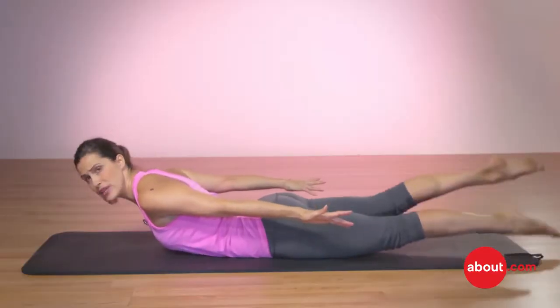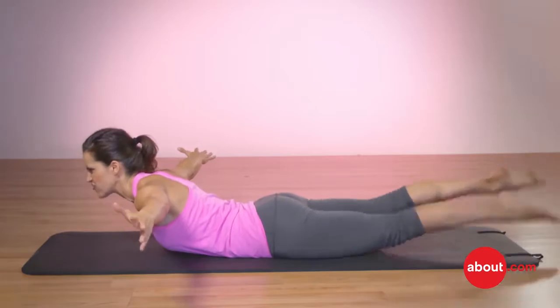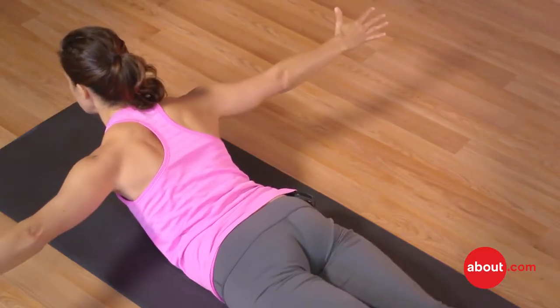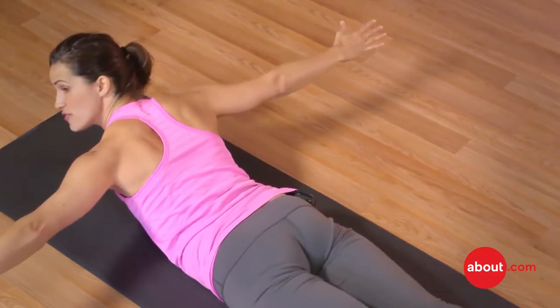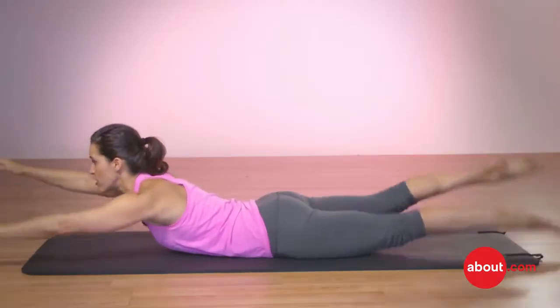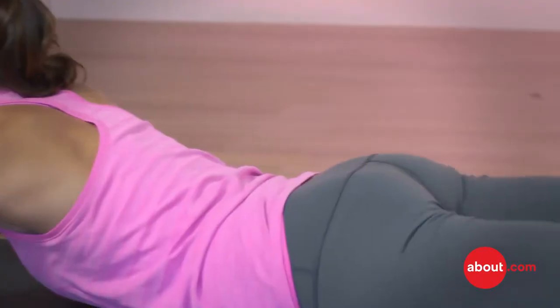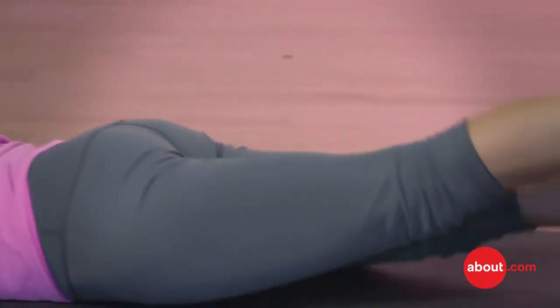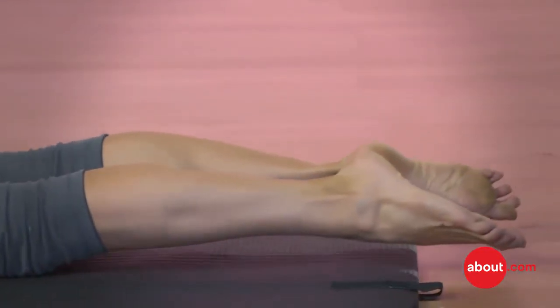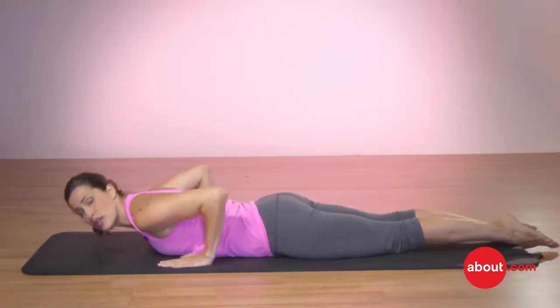To bring this into the next level, you can bring your arms out to the sides, kind of like you're flying — tummy's in. Then to do the full version of swimming, you bring the arms forward and flutter kick your arms and your legs, breathing and reaching.